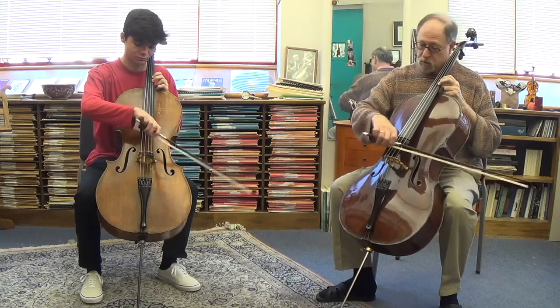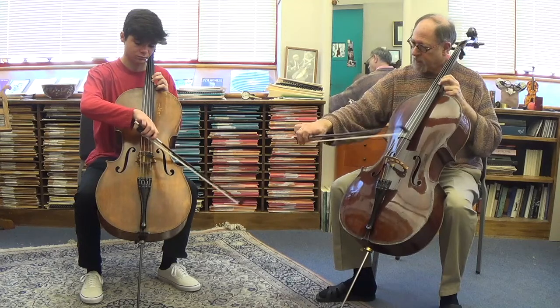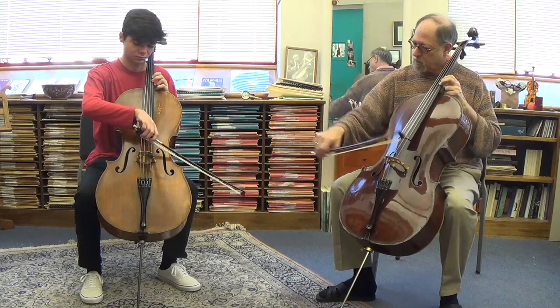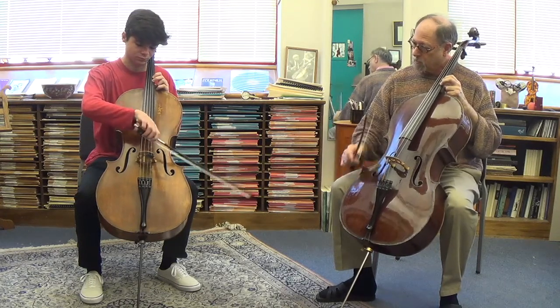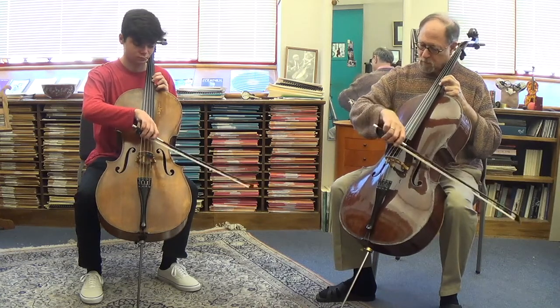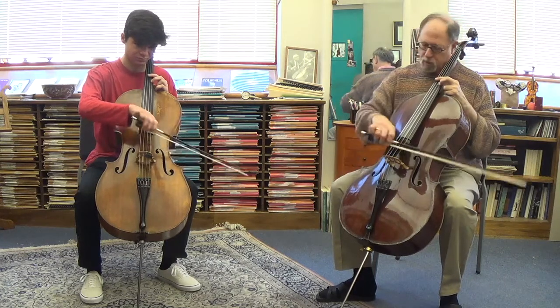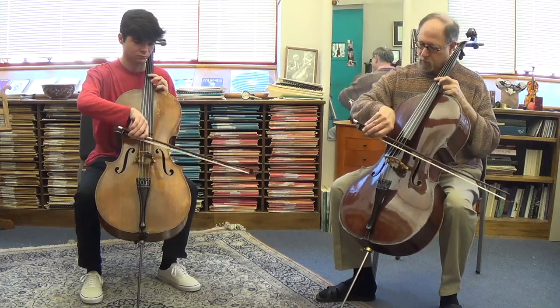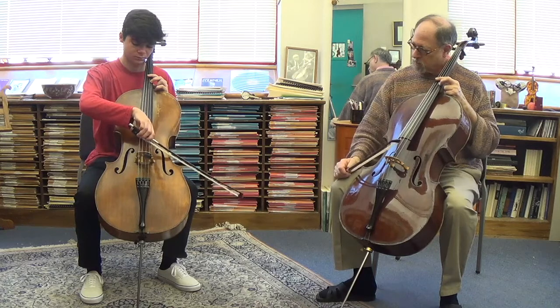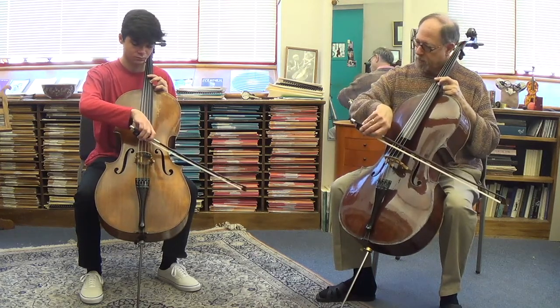It's the fingers — pronate so that you're... so you start it sort of flat, yeah, and it's going to do that. Pronate a little bit more. Just do one of them and end up like that.